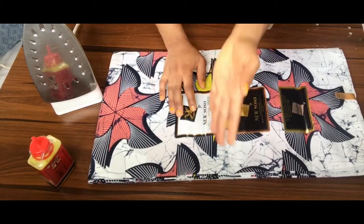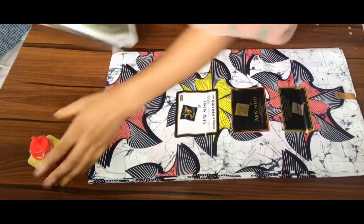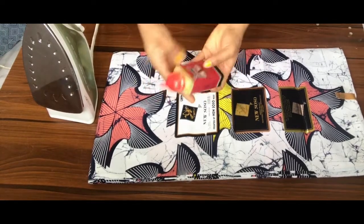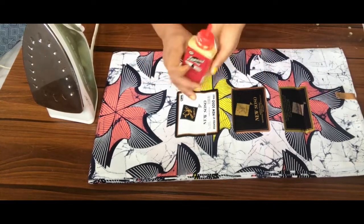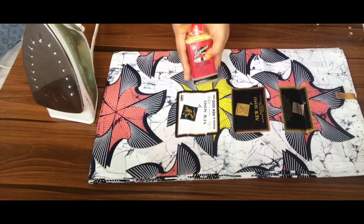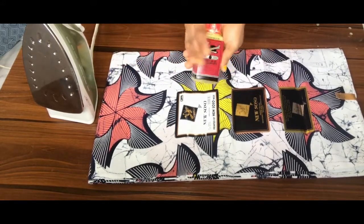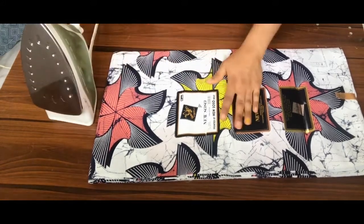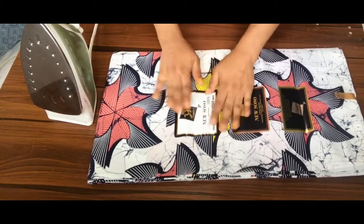Moving forward, I'll be showing you how to take off these labels from your ankara prints. I have my iron and also my sewing machine oil. This oil is basically for your blackhead or domestic sewing machine — you use it to ease friction and to oil your machine so it doesn't get rusted easily. This oil is very important if you're into making dresses, just to keep the friction in your machine going smoothly.